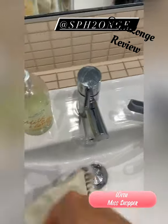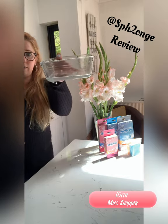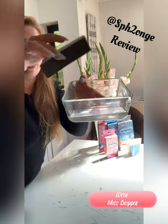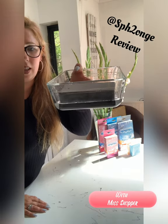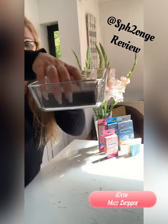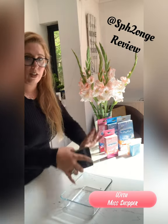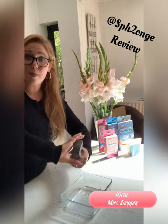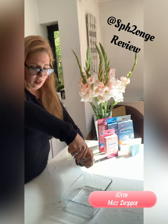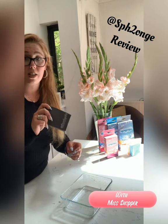Let me show you just how much this sponge can absorb. Here's a little dish of water — imagine this was a glass of water spilt on your counter. Pop the sponge in there and just watch the magic happen. It keeps absorbing and absorbing. Turn it over — it's completely empty. That has absorbed all of that water. These are so universal — you can see just how much it's soaked up.